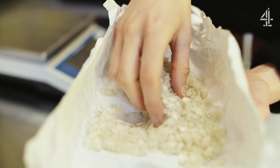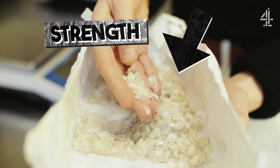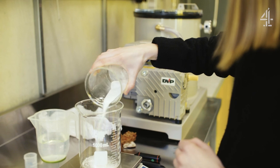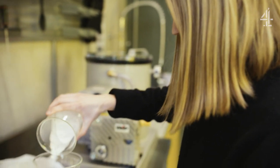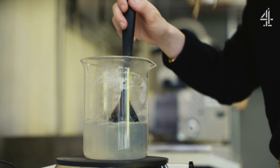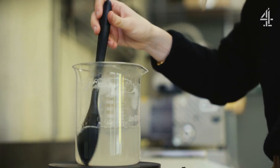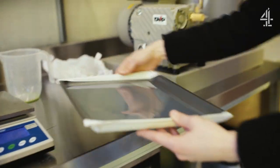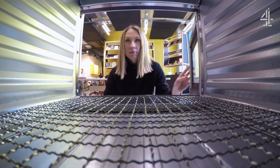The fish scales hold the strength, and then the agar is kind of the glue that sticks it all together — proteins from the fish, and the binder from the agar. I've got to keep the formula secret at the moment. Now we're going to put it into the dehydrator, which will then take out the moisture.